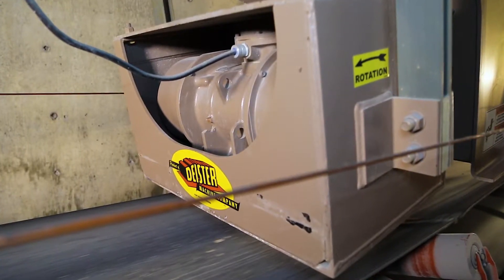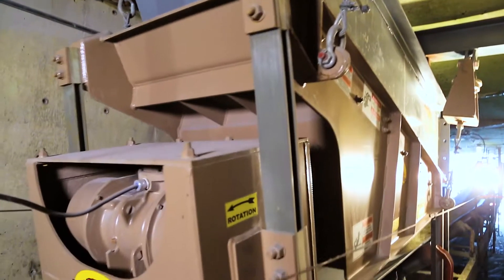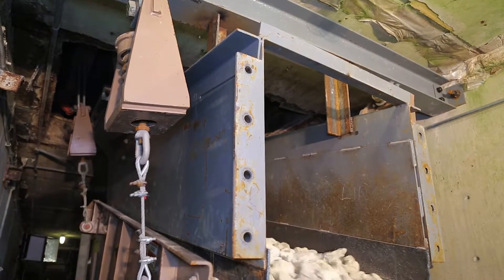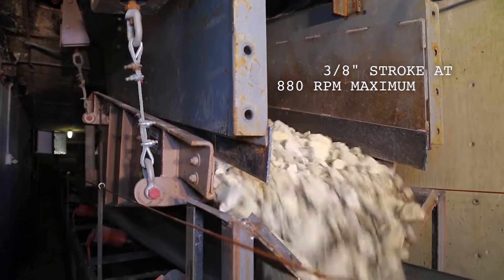These motors are energy efficient. The phenolic bars attached to the motor box and deck weldment stabilize and keep the stroke true linear in the force line. The feeder operates at 3/8 of an inch stroke at 880 RPM maximum.